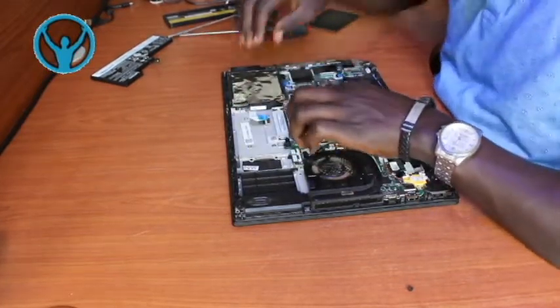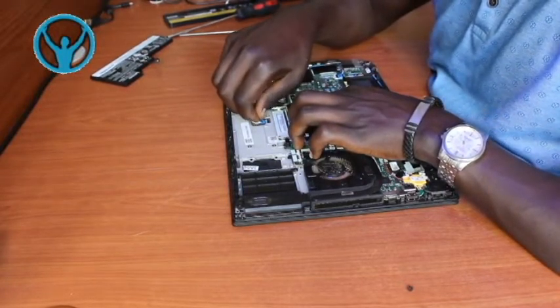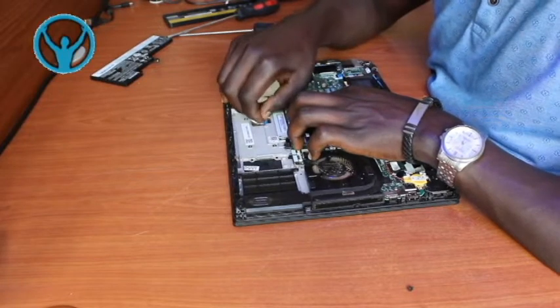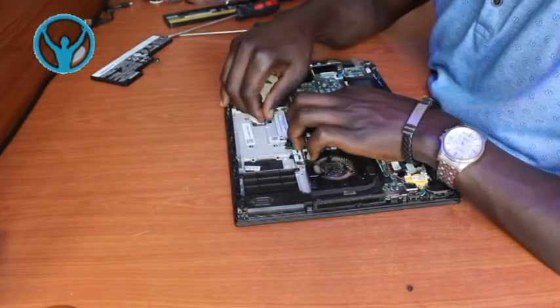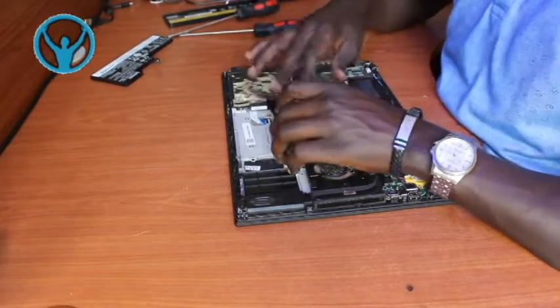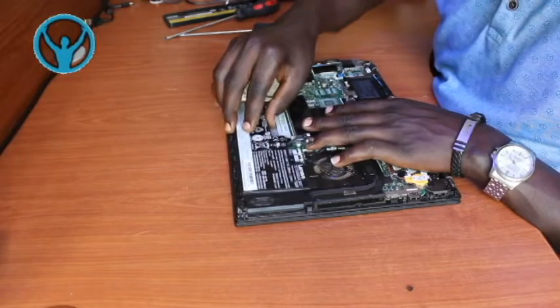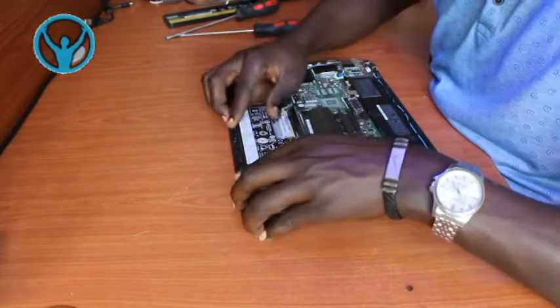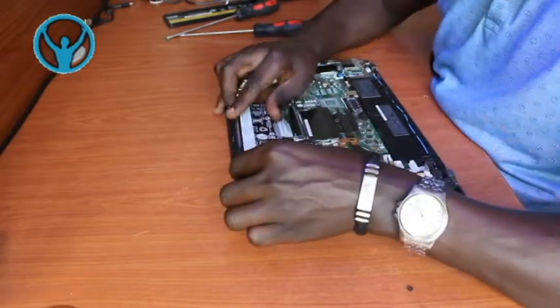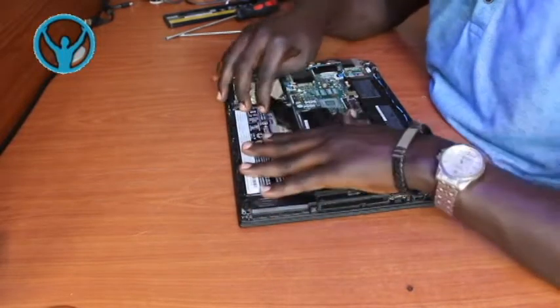Once we are done, we can then connect back our touchpad connector gently. Once that is done, we can then put back our internal battery into its position.